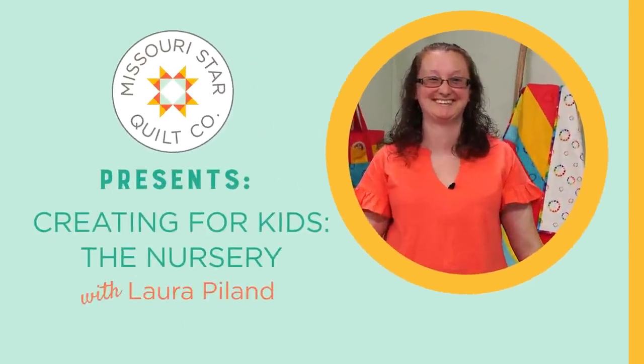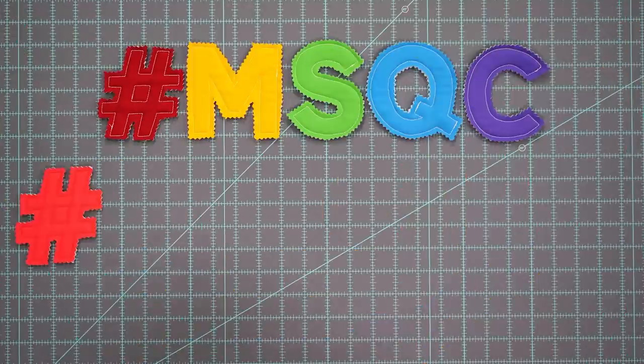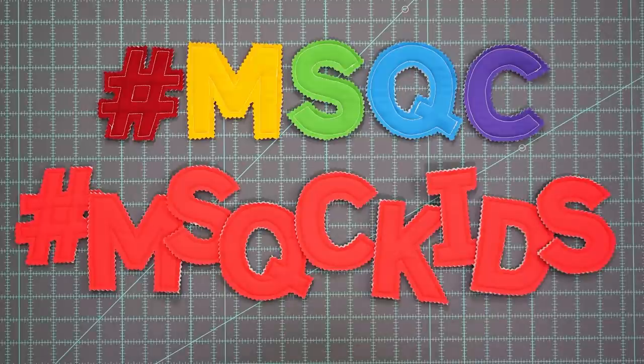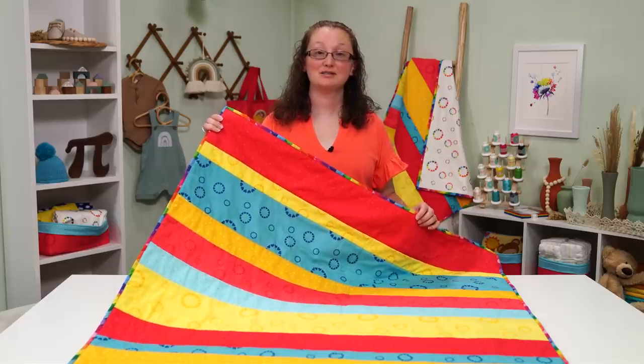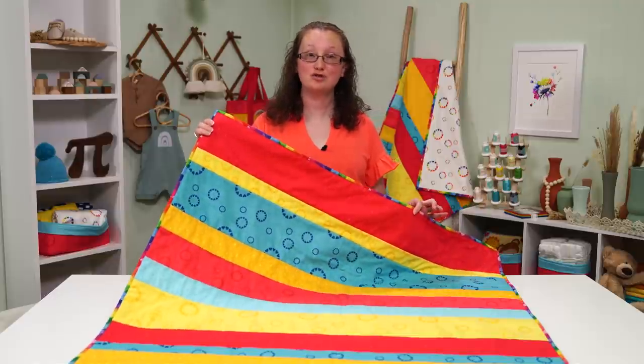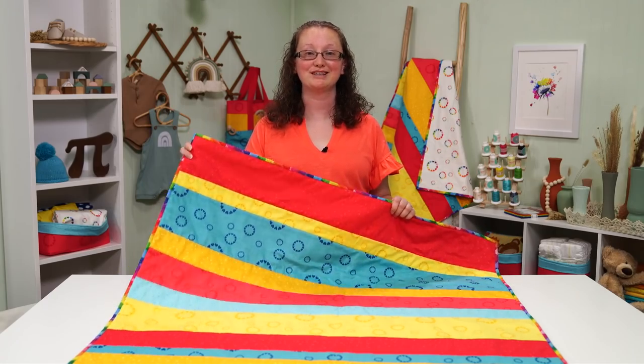I'm Laura of Slice of Pie Quilts. In this video series we'll be making projects for a nursery. Remember to use the hashtag msqc kids when you post a photo. Let's get sewing with Missouri Star. I'm going to show you how to make this streamer quilt-as-you-go crib quilt. We're going to make the whole quilt from start to finish — cut, baste, piece, quilt as you go, which means we're quilting it at the same time that we sew the strips together, trim, bind, and add a label.